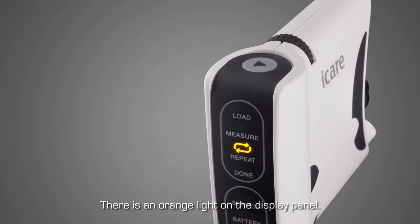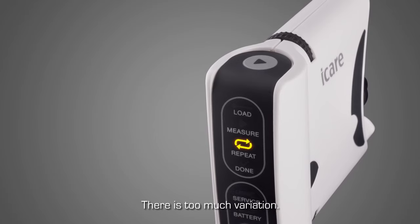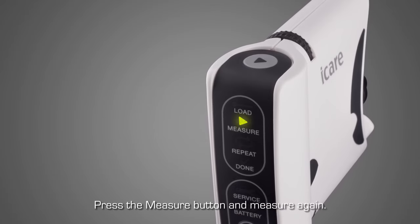If there is an orange light in the display panel after the measurement, there is too much variation in the measurements. Press the measure button and measure again.